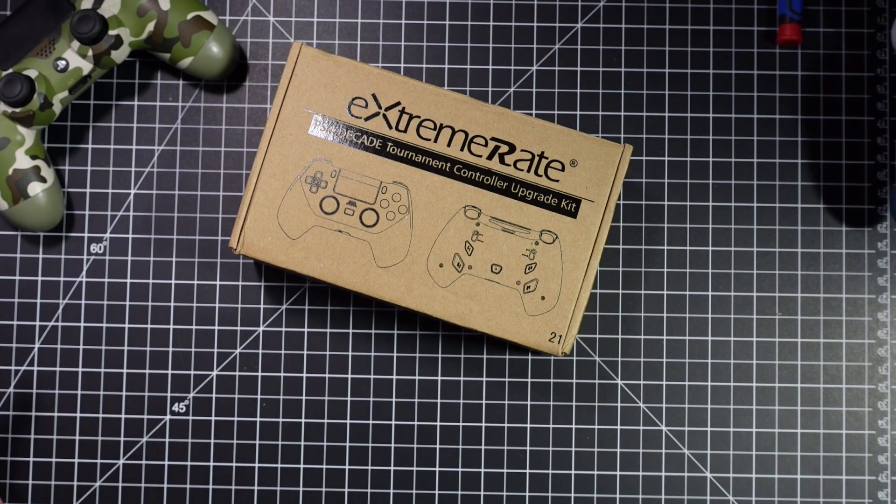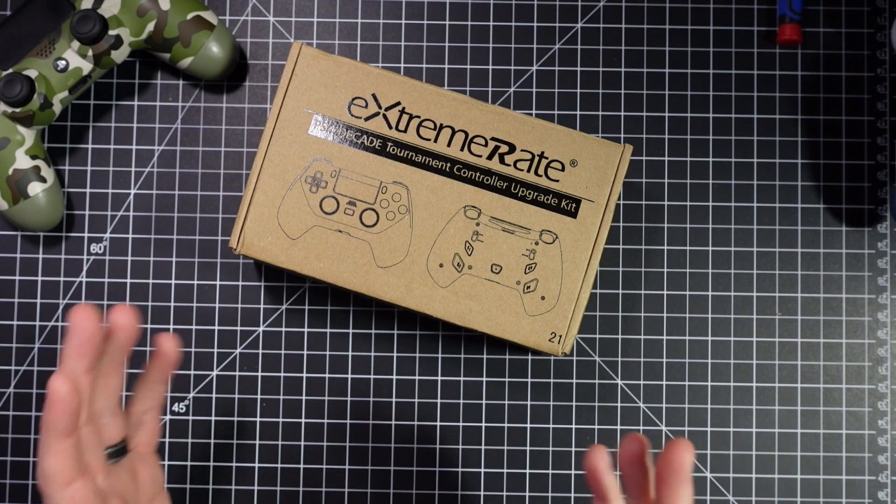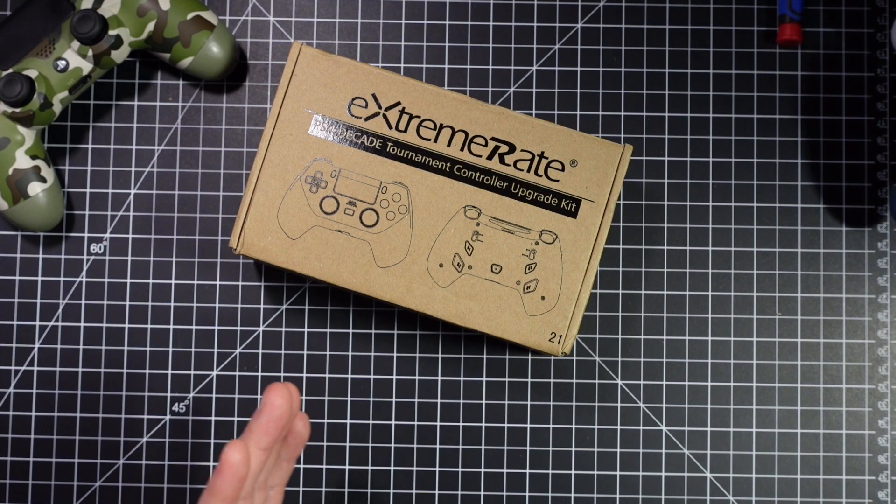So with that being said, why not add a little spice to your controller's life? Just recently, a company called Extreme Rate contacted me asking if I'd be interested in taking a look at their new upgrade kit for the PlayStation 4 controllers. It's called the Extreme Rate Decade Tournament Kit. It is a modification kit that changes the ergonomics of your PlayStation 4 controller, and this one is pretty interesting.